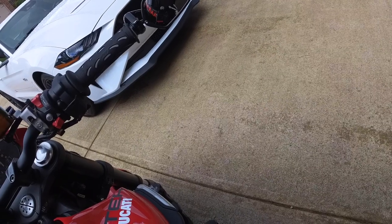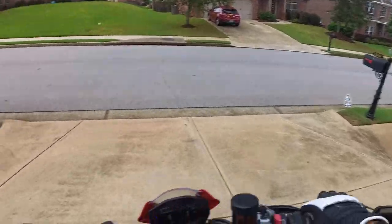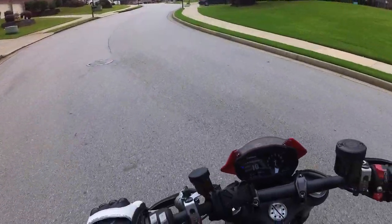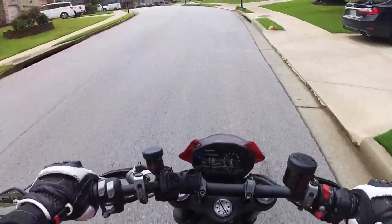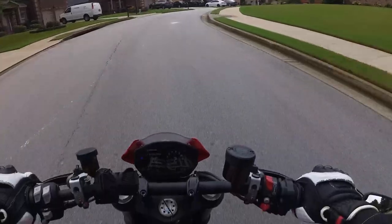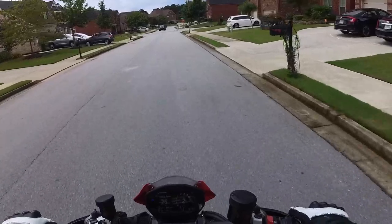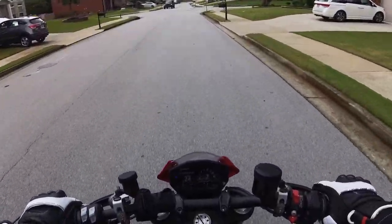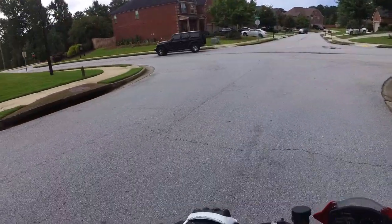Let's make sure we have flashy lights - good, we're recording. So, this is a 2022 Monster Plus made by Ducati. It uses a 900-and-something CC L-twin that is borrowed from the Supersport 950, as well as the Hypermotard.